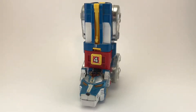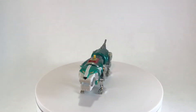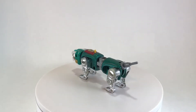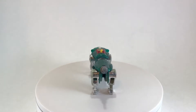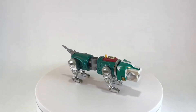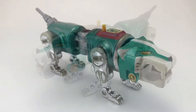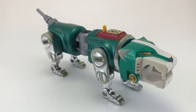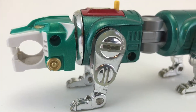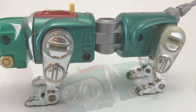Moving right along, we're going to take a look at lion number three, the Green Lion. The Green Lion was found in the forest of Planet Eris — hidden inside the stump of what looked like an old giant redwood. The Green Lion is piloted by Pidge. He is the youngest member of the group, also the most intelligent — he's kind of the tech guy. When they form Voltron, the Green Lion becomes the left arm. You can see right in the center is where Voltron's arm joint would be; that is why it's segmented. The red and green lions are the smallest of the lions because they're the arms — they have to be a little bit smaller than the body and the legs.